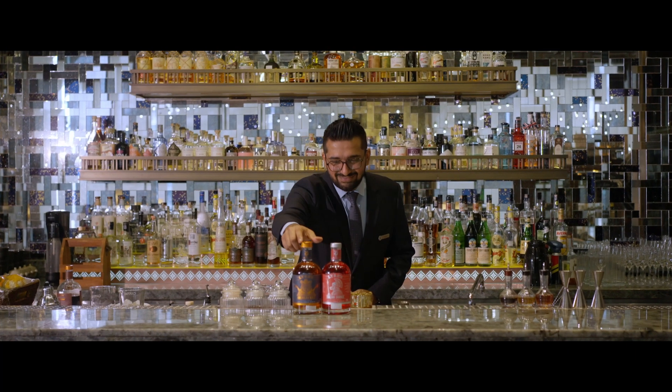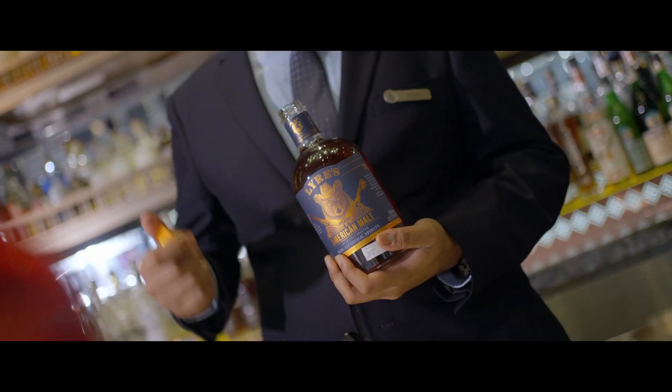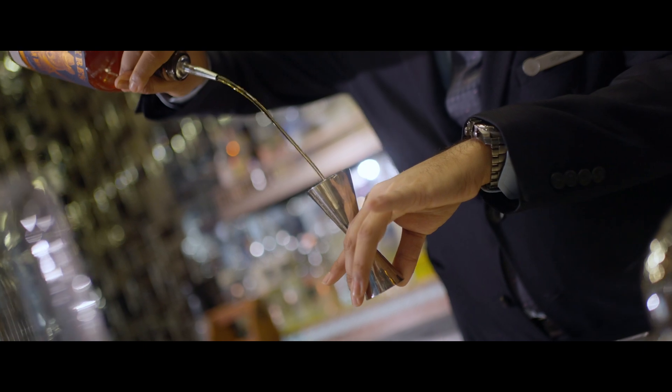While a Trigona Old Fashioned is an alcoholic cocktail, we wanted to make sure all our non-alcoholic guests have the same experience. That's when we came across Lion's American Malt. This bottle packs a punch and I think it is perfect to replicate an Old Fashioned.